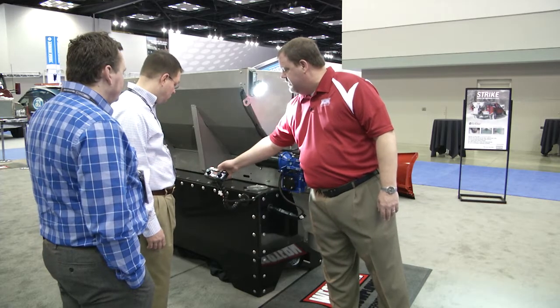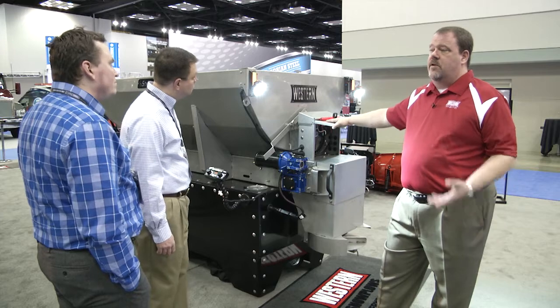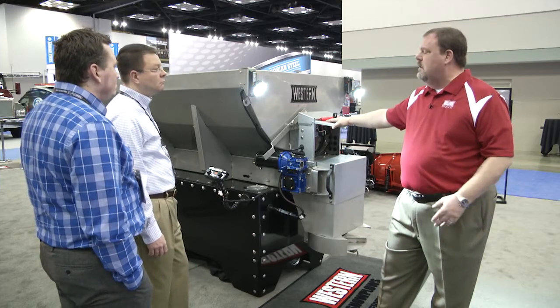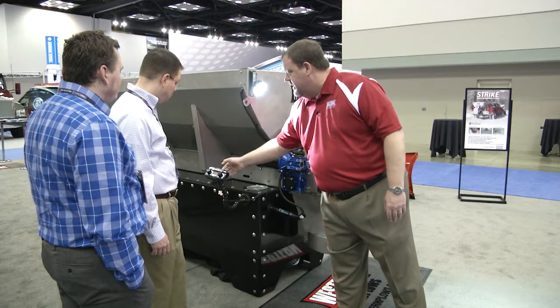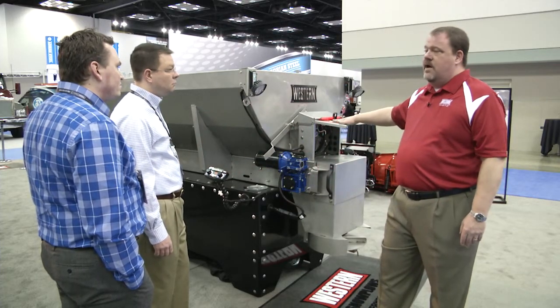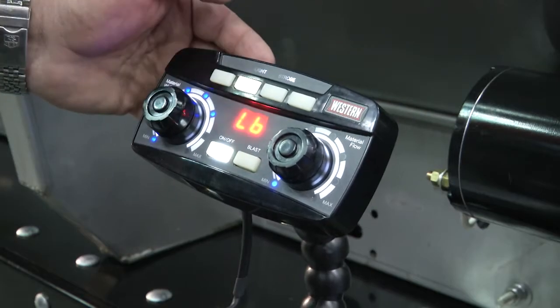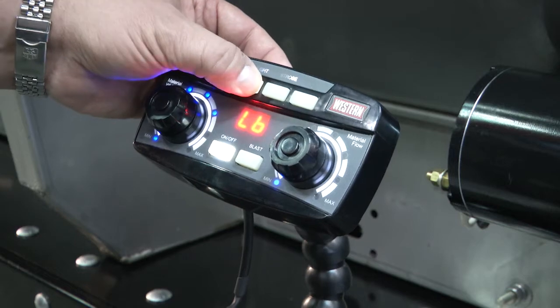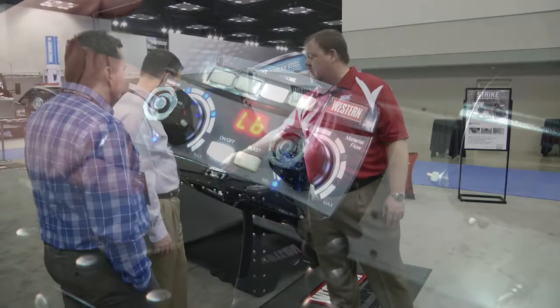The accessories, if they're hooked into our accessory board, are controlled through the control — it doesn't require additional switches inside the cab. The nice thing is that if you have an accessory installed into our accessory setup and it's present, it will light up on the control. You'll know you can use a particular accessory because its label is lit up, and then when you turn it on, the button lights up.